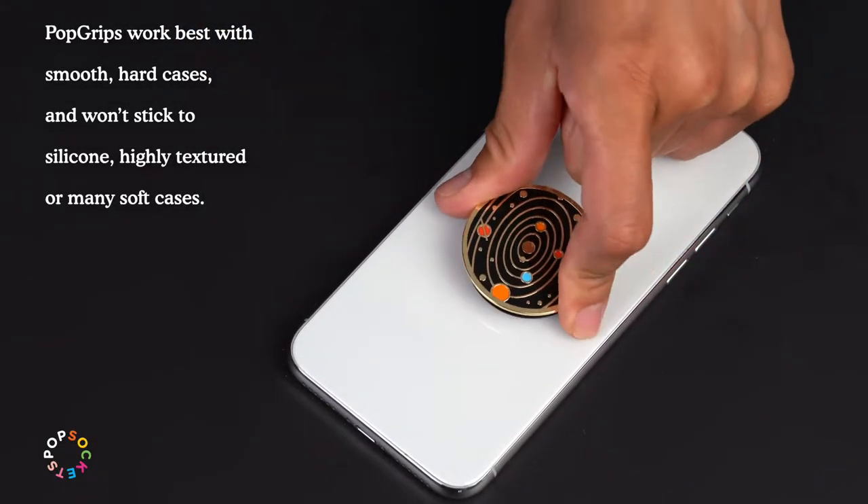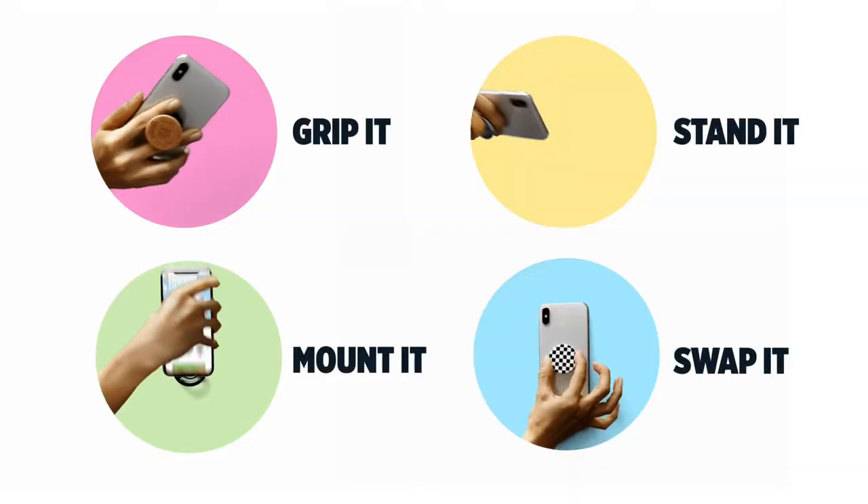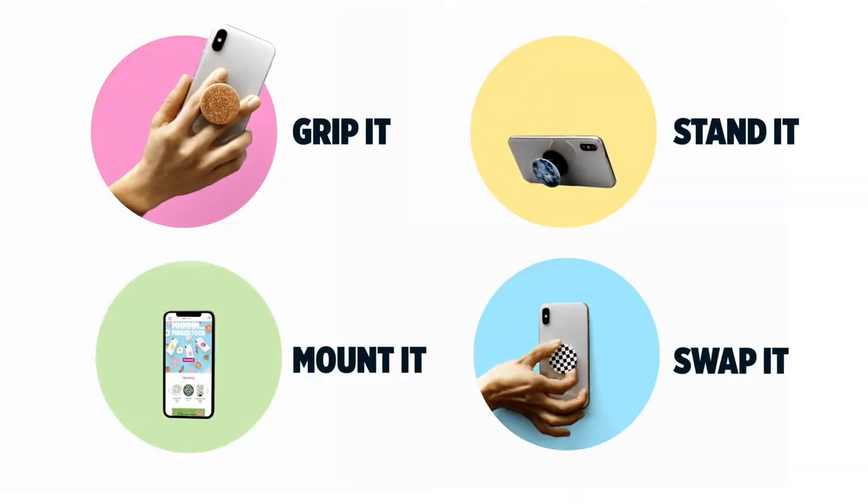Our base adheres to your phone or case and is repositionable, so it's always in the right spot. It's easy to swap out your style with PopSockets PopGrips.